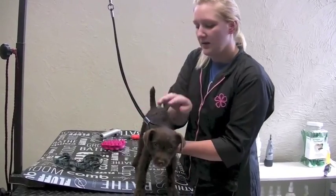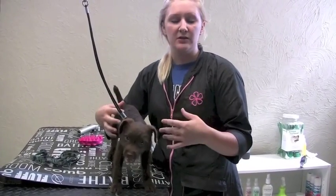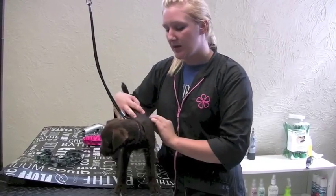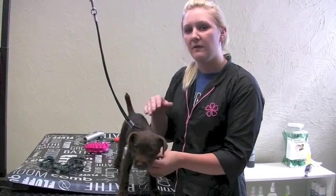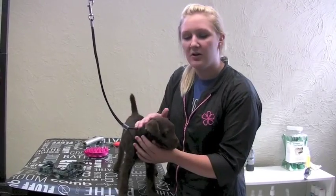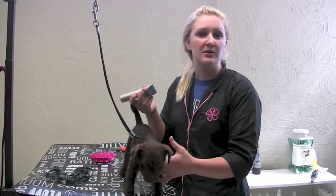For puppies, for their first groom, it's usually recommended that on their first visit to the salon you focus more on the bathing aspect, because it's going to be a little overwhelming with all the sights, smells, and other dogs there. You want to hold off on getting a full-body groom for at least two to three visits. This is so the dog can get comfortable with the salon and the processes, and isn't overwhelmed by the sound and sensation of the clippers.